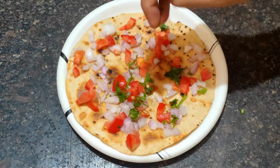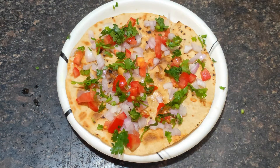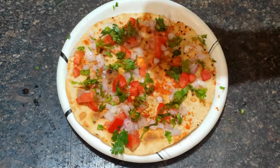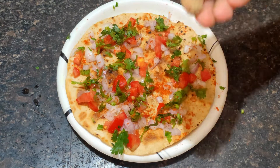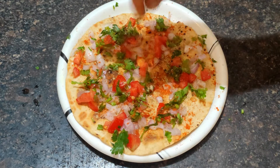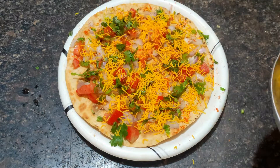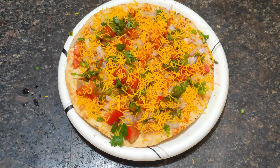Add a little bit of chaat masala — the taste will be good. Add a little bit of chaat masala and a little bit of hot sauce.